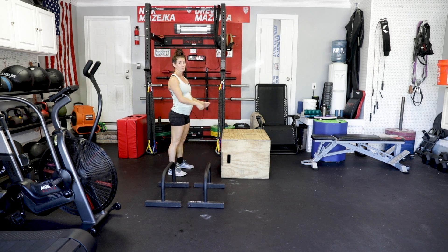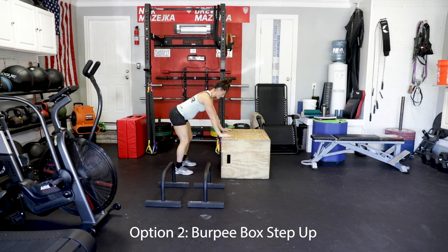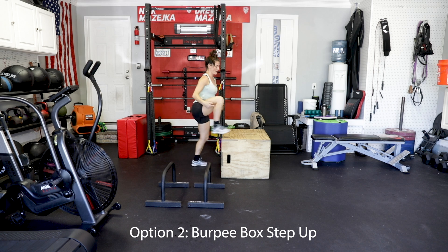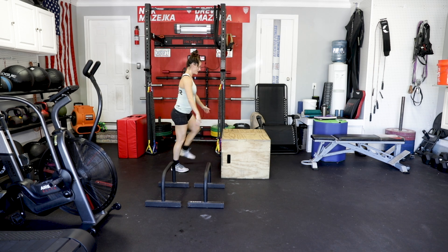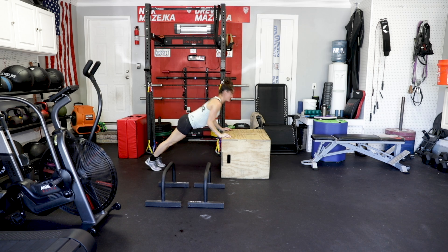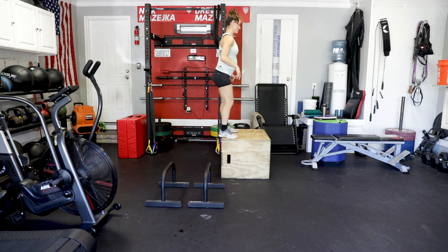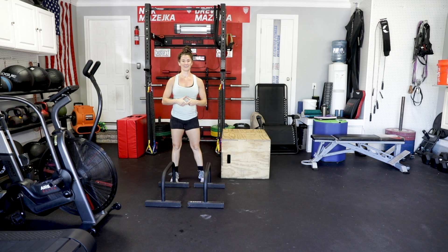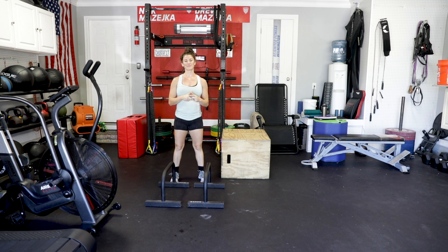Next option is with the box. Burpee — same exact thing, step, step, burpee, here, here, and then drive it up. Switch legs — left leg, drive it up, and step up. Switch your jumps for step-ups. There are your pregnant burpee box jumps.